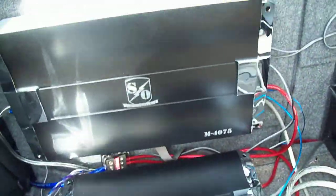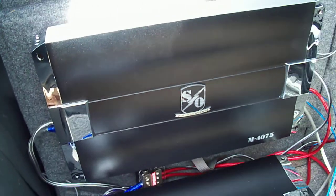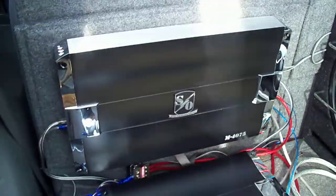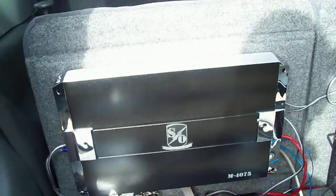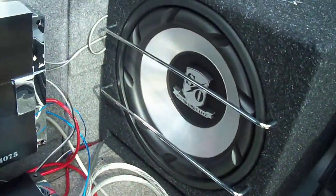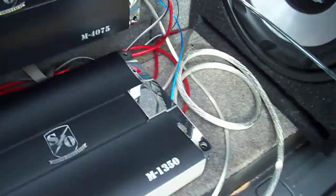Here I have Sound Qubed stuff from Crutchfield — great service from them. So I have a 4075, this is the 4-channel powering the front right and front left components like I showed you a minute ago. I don't have a rear yet, I'll get those soon probably. And then I have a 1350 — that's 75 RMS — and then a 1350 here, so that's a mono channel for powering the sub. That's a 12 inch, 350 RMS sub. These basically were made for each other, so I just got both of them.